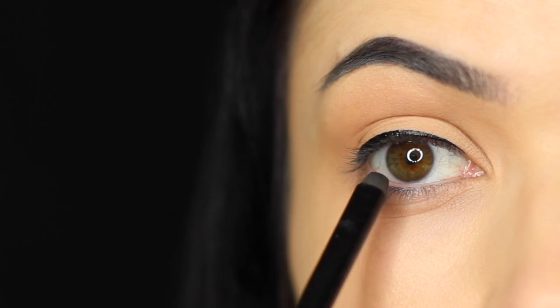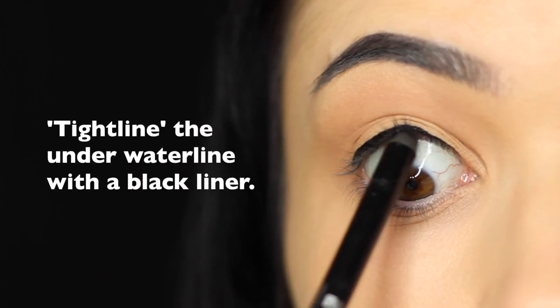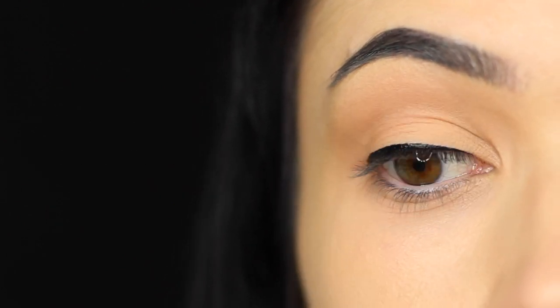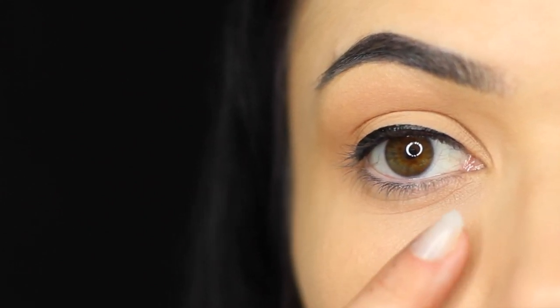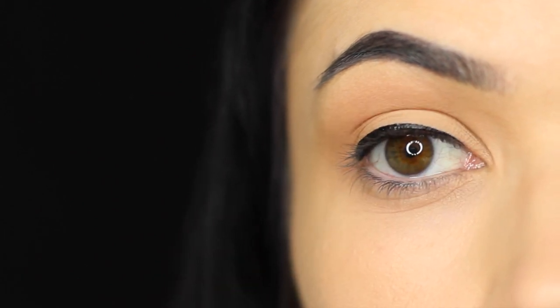Next, we're going to tightline. Tightlining is using a darker shade on the upper waterline, basically pushing this right between your lashes to create that deep dark effect and a little bit more definition as well. Give this a few seconds to settle on the eyes and make sure that it doesn't drop down on the lower waterline. If that happens, take a clean Q-tip and just remove any of the black.